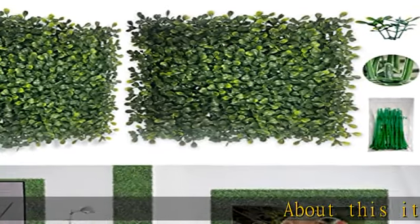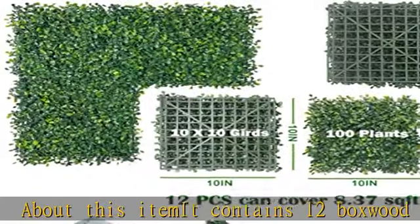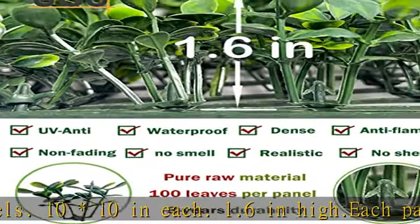This item contains 12 boxwood panels, 10×10 inches each, 1.6 inches high. Each panel has 100 fake leaves, dense and realistic. The grass wall panels are relatively small, so they can fill the space more flexibly.